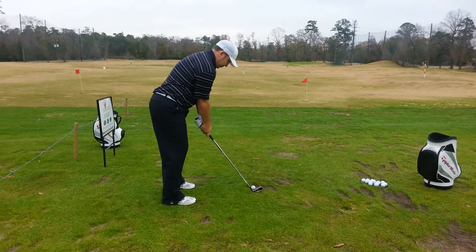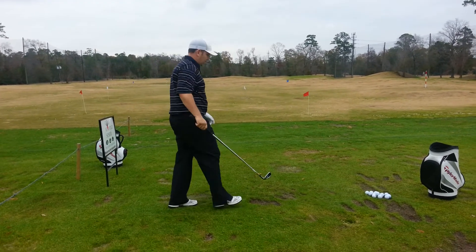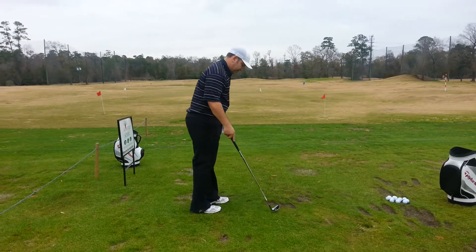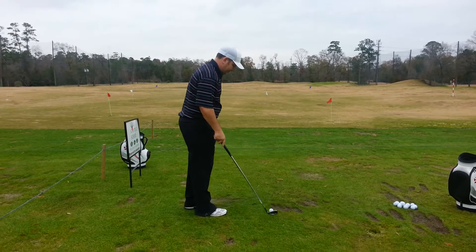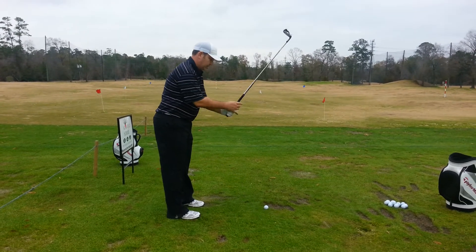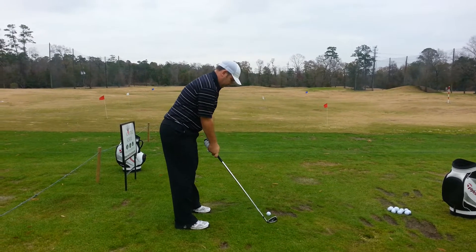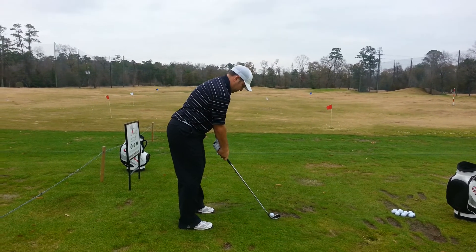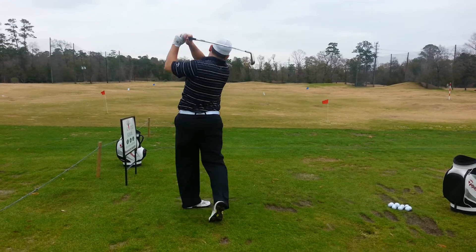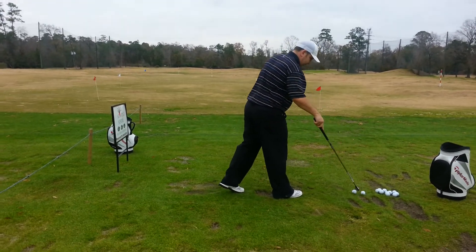It used to be the 7-iron. Yeah, I just kind of gradually lost a little distance. Does that happen often? Yeah, a little low and a little fade? Oh yeah.